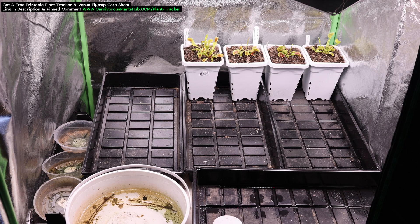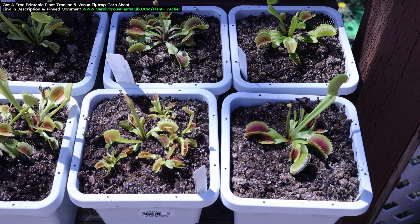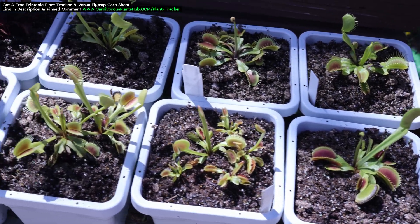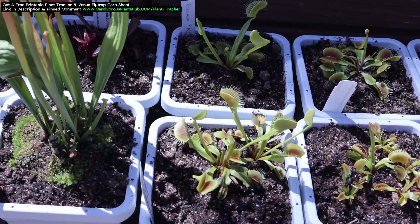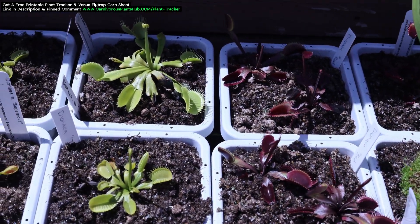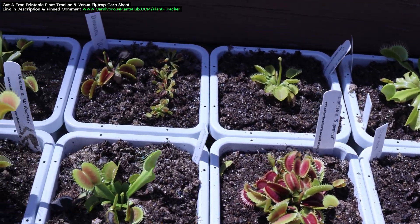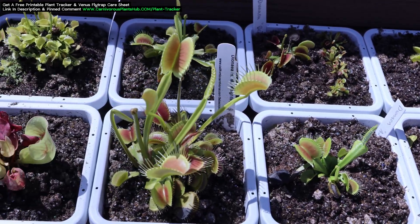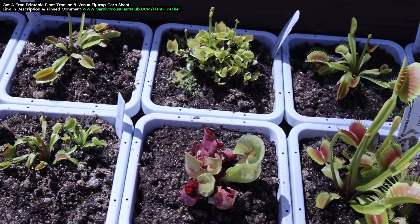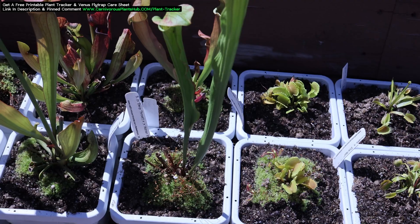When you pull your plants out of dormancy, it's really important to not just throw them out into full sun. They haven't seen sunlight in several months. Even if you had your plants exposed to grow lights, it's still not exactly the same as sun exposure. I place my Venus Flytraps and Sarracenia in an area where they get 5-6 hours of daily sunlight — I don't want to overdo it. I keep a very close eye on them for the first week and look for signs of burning. If the edges of the leaves start to turn red or brown, it might be burning.